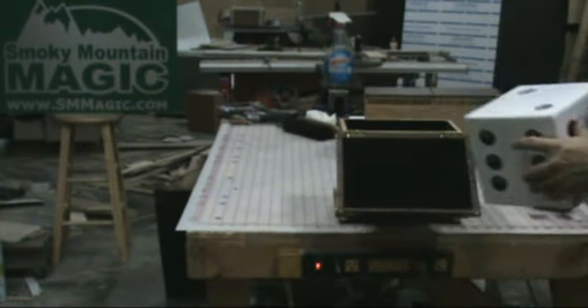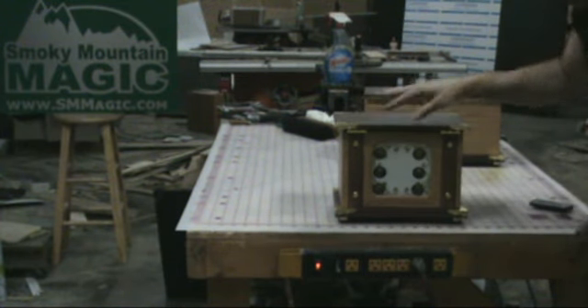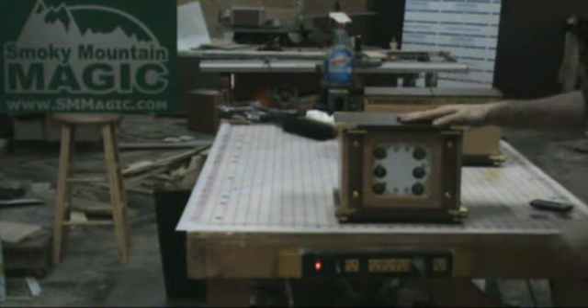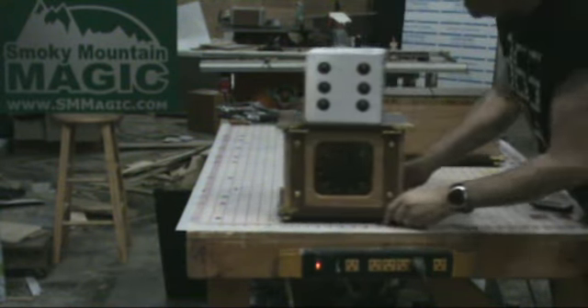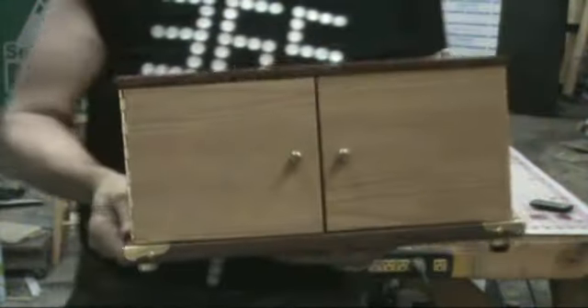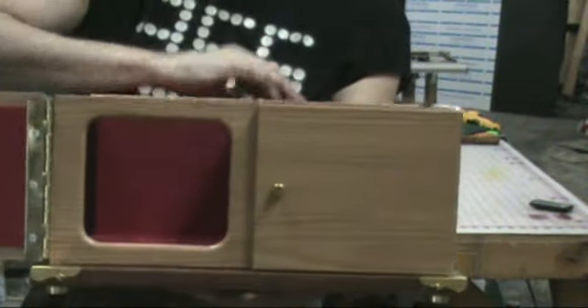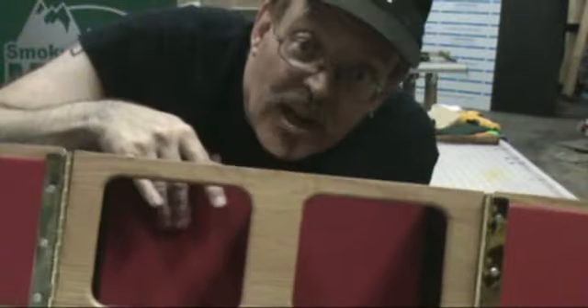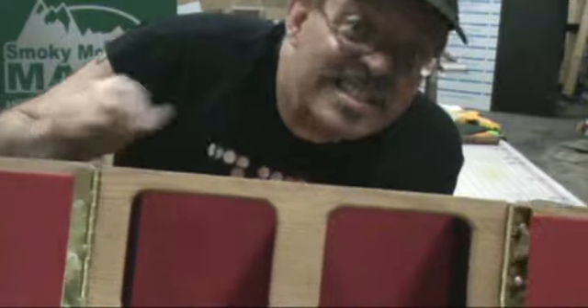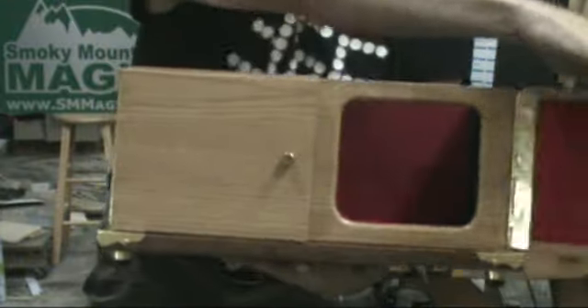Now the standard die box routine starts off with the die inside of its little house, and we're going to transfer it into the die box itself. This is the die box — it's a standard double door die box. It's got doors on the top and doors on the front and it's very, very pretty. It's wood grain and brass and we added a little pop of color inside just so they can see further away that it's empty inside instead of just black.